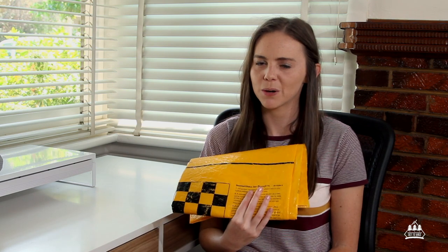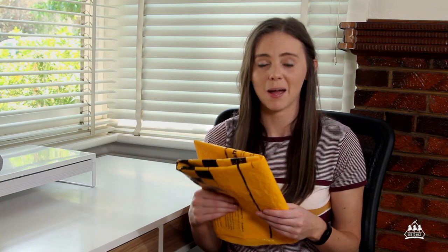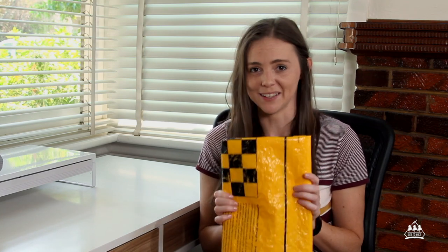I cannot imagine myself hiking without one of these. My pack is not waterproof, and I would say that most packs are not waterproof — they might be water resistant to a degree, but not waterproof. So even if you do use a pack rain cover, I still think these are so valuable, especially if you have down-filled items in your bag like a sleeping bag or a jacket. I do not go hiking without a pack liner.